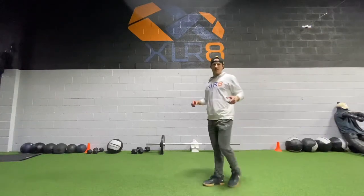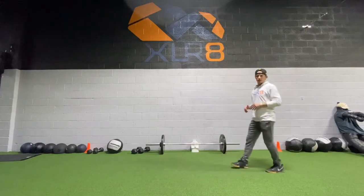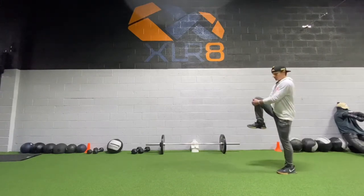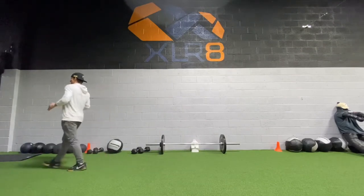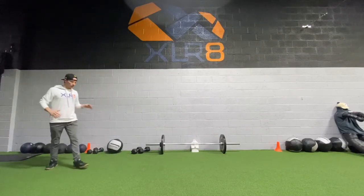Hey, what's up guys, welcome back. We're going into phase two. Let's get our warm-up started with our lane warm-up. High knee hugs coming forward, quad pull to reach going back.